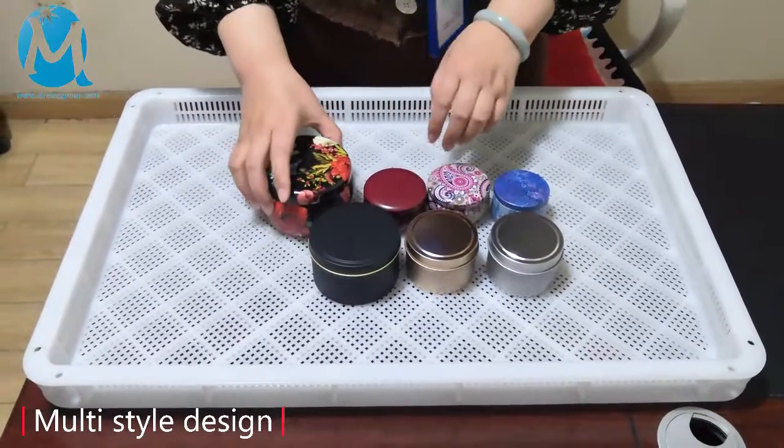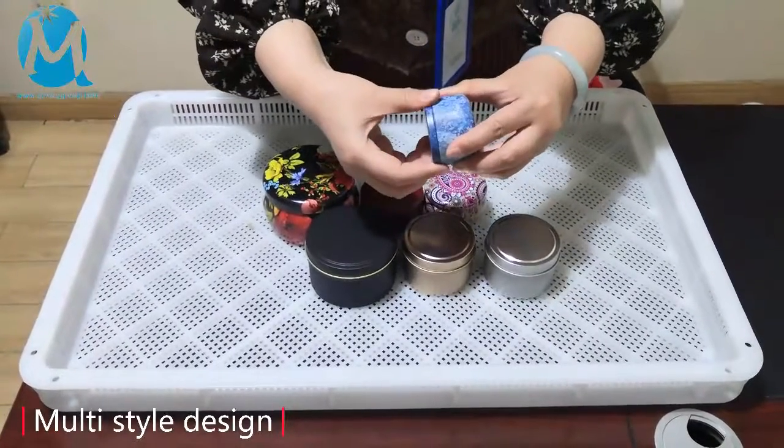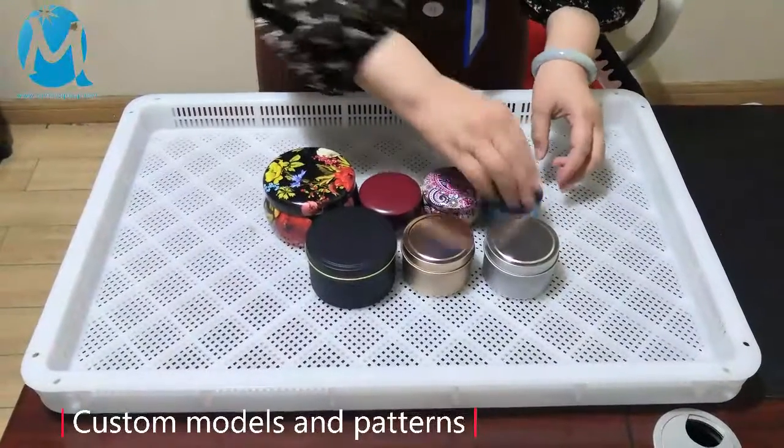This product is also cylindrical, but the bottom is oval. The design of the cover is easy to open and close. The interior of this product is painted with silver, and this one is also oval at the bottom.